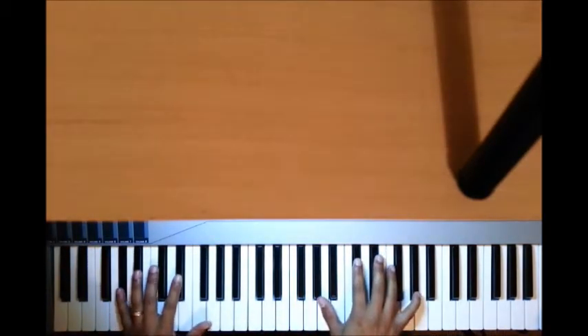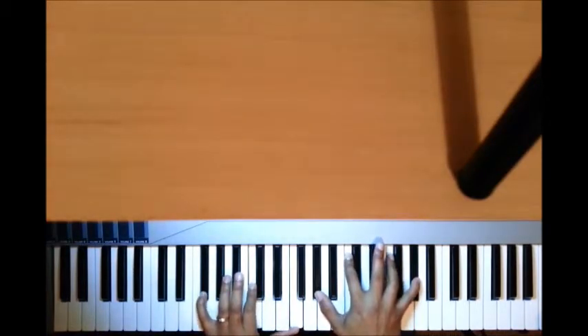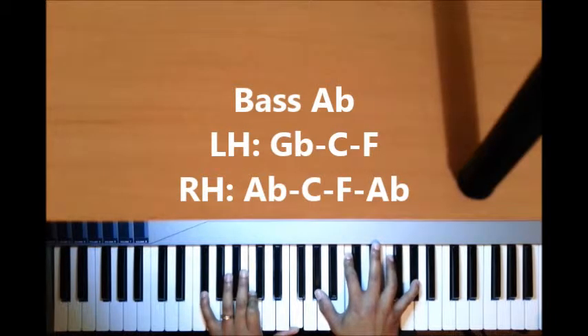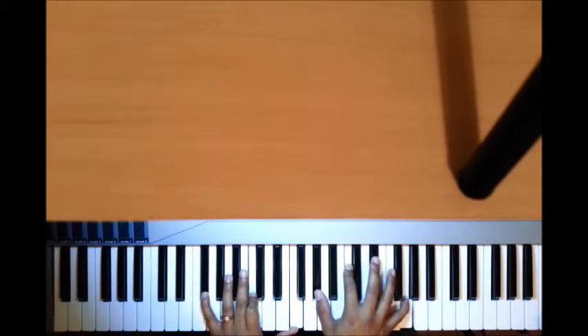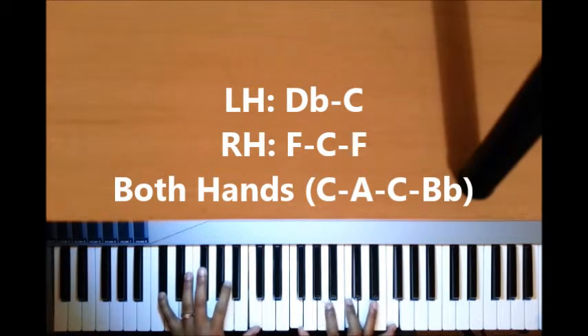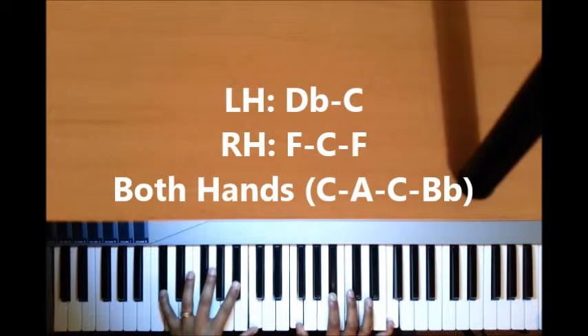Let's look at that 1. For the left hand I have G-flat, C, and F; right hand I have A-flat, C, F, A-flat, and then you just play a single melody note G, and then you go back to that 4. We've covered this in the previous part, so I won't cover that again. That's over the 4.